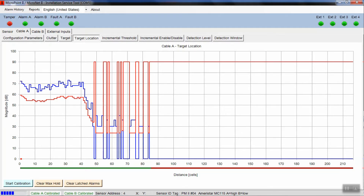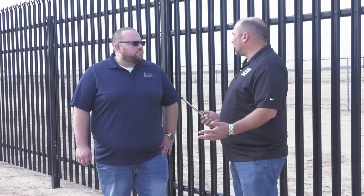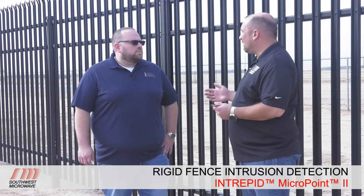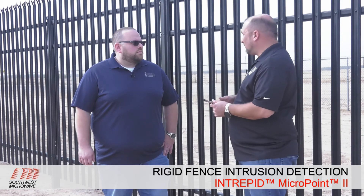From here we would continue calibrating any other cables. The next step would be to switch over to the B cable in the bottom rail and calibrate that — the exact same process as we've just completed. Now that the cable is calibrated, the next step is to go to the other side of the fence and do some fine-tuning of the system, adjusting the sensitivity using the cut simulator tool.